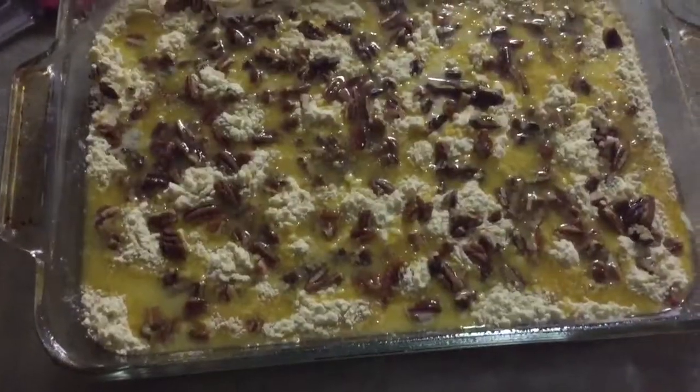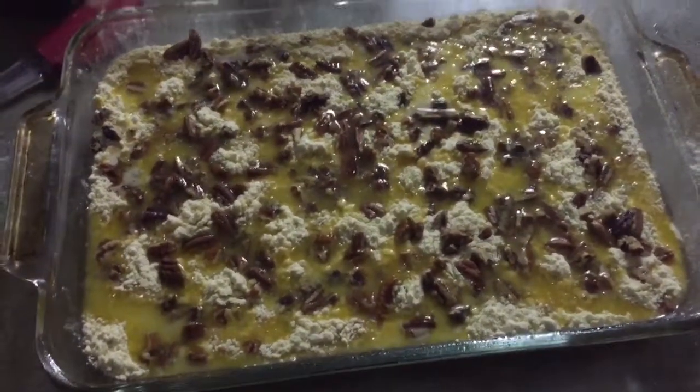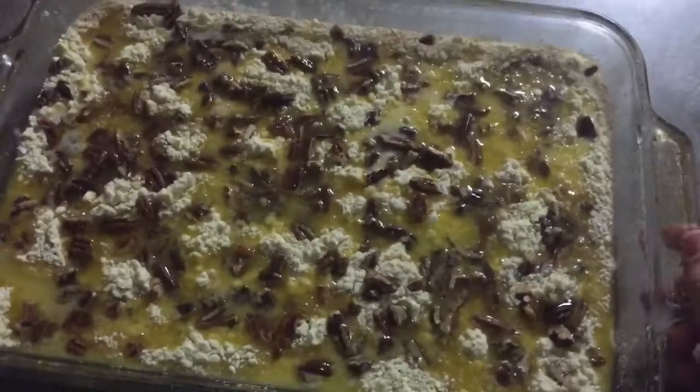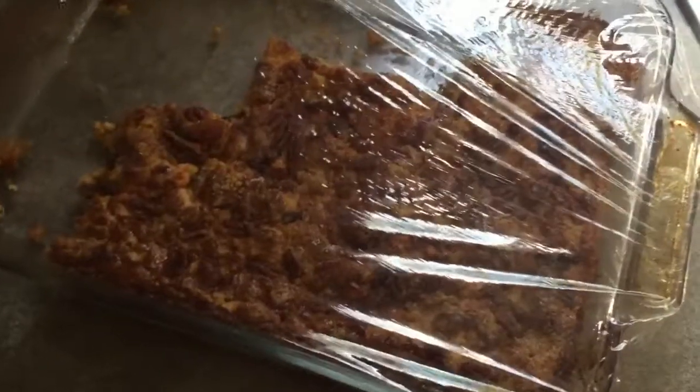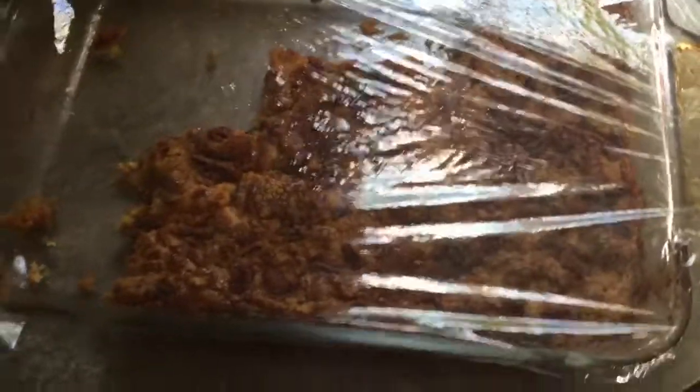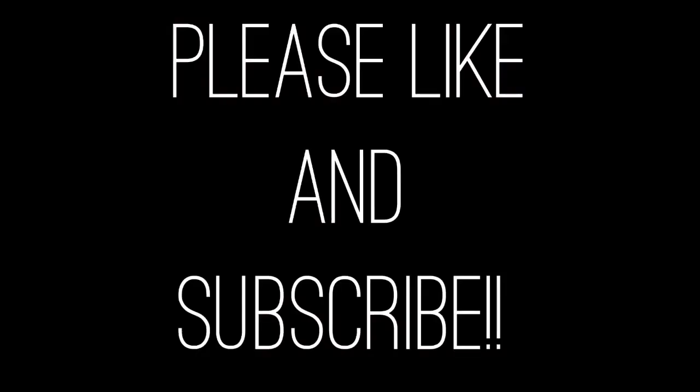This is what the cake looks like — pretty interesting. So I never actually showed the cake during baking, but this is it and it's actually really good. We had it with ice cream and stuff. And that's it — see you!